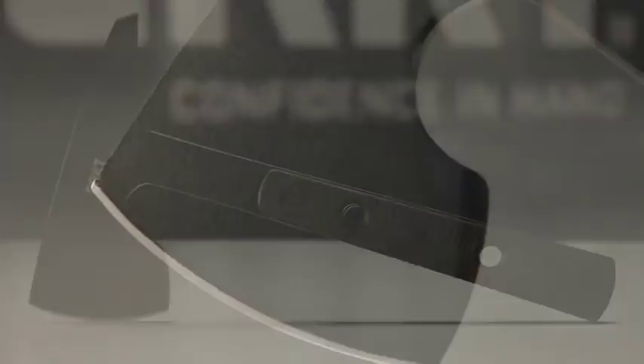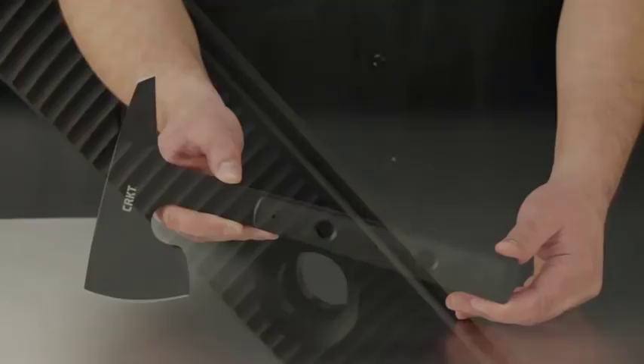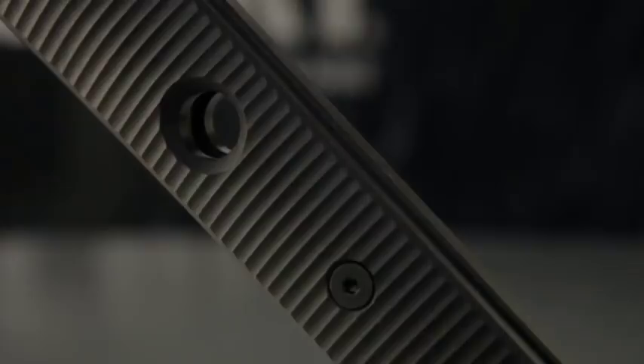Today at CRKT we're going over the specs of one of the coolest tactical axes we've ever seen — you could call it a compact tomahawk. Ryan Johnson of RMJ Tactical designed this piece, and he told us it was inspired by ancient Viking weaponry. There is no doubt: this is the Rune.